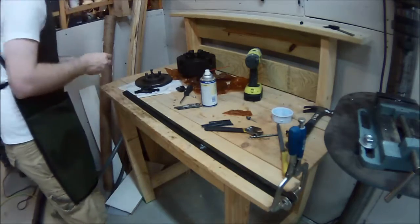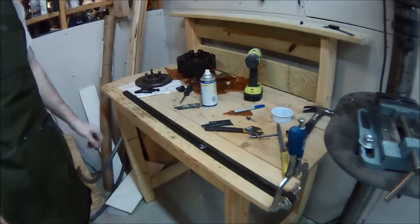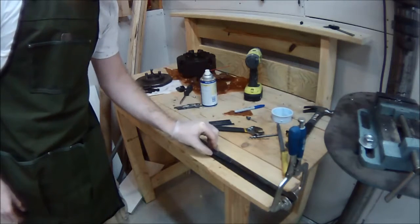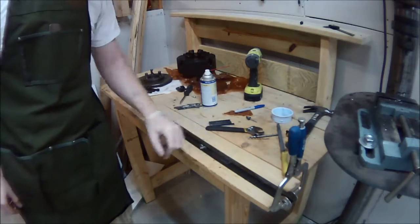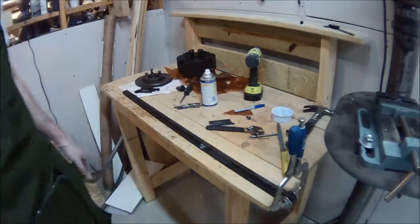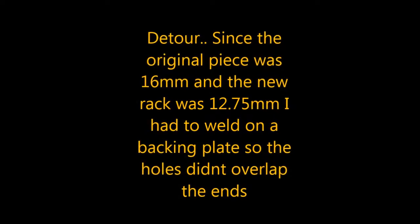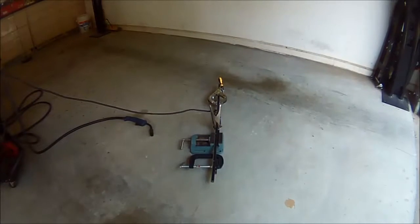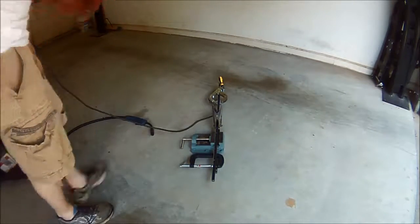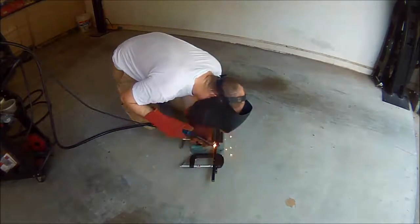There were a couple of high spots from where I drilled last time that almost stuck out of the material, so I needed to remove some of those. Because of this detour, I actually went to Home Depot, bought a piece of half-inch steel, and welded it to the rack.